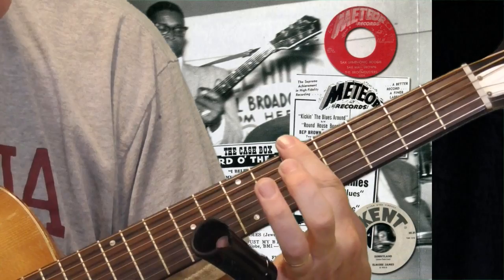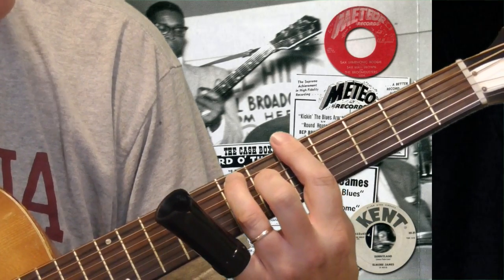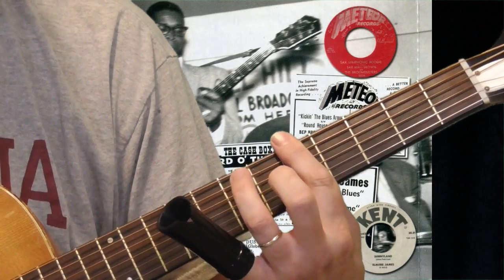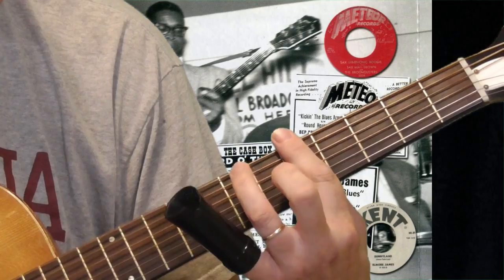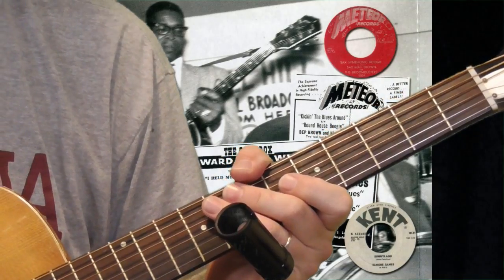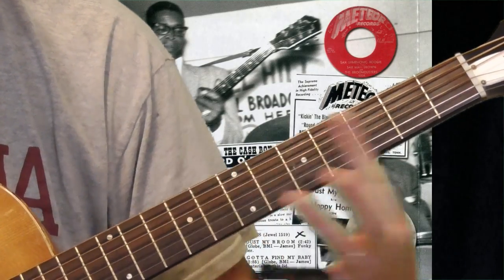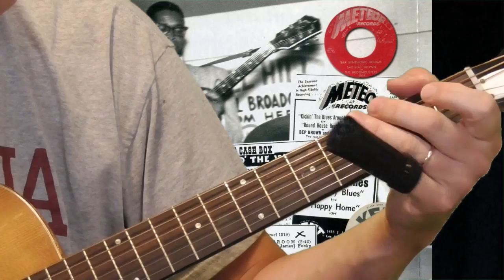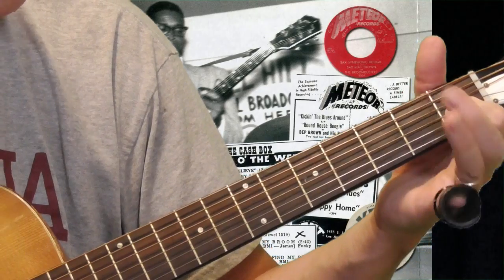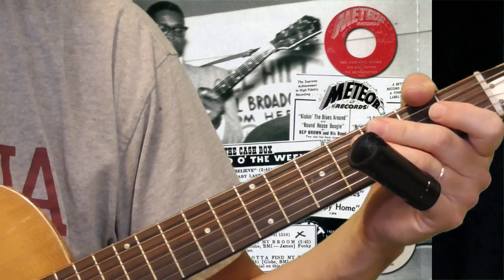I'm taking my second and third fingers — bringing my second finger down on the sixth fret of the third string, and my ring finger down on the seventh fret of the fifth string. You almost get like a horn sound going on. You can do it over the five, and you can even do it over the one by bringing your first finger to the first fret of the third string and your second finger to the second fret of the fifth string. That's a cool idea you can insert with the rhythm.